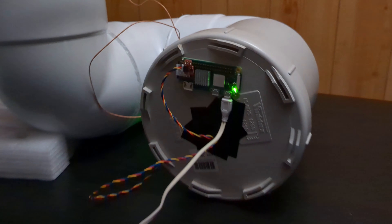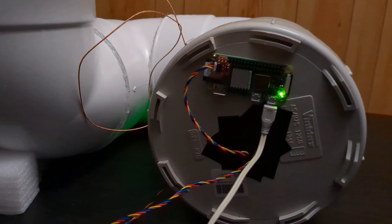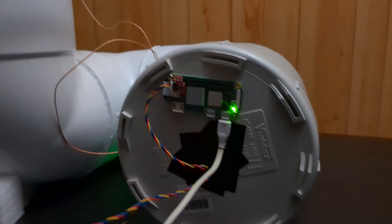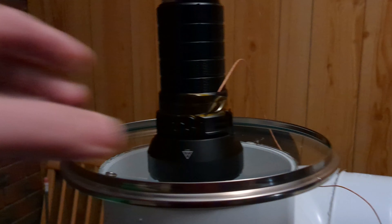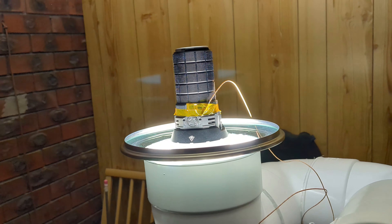This is the DIY lumen tube that I've built to test the Imalent MS12 Mini — it's quite large. I needed to build this so it wouldn't overpower the sensor of my smaller lumen tube. I've got a Raspberry Pi collecting the data, hooked up to a temperature sensor with a thermocouple and a light sensor. I'll need sunglasses for this — it's going to be quite bright.